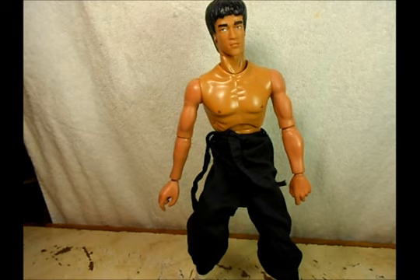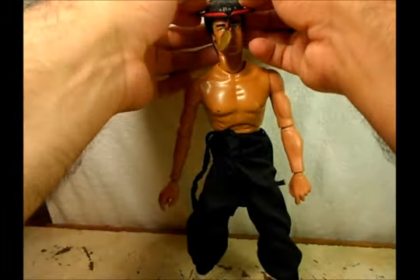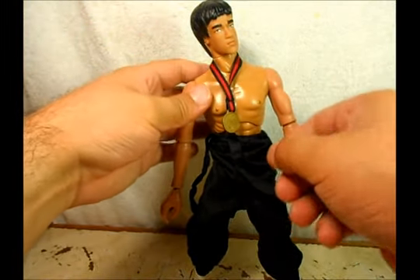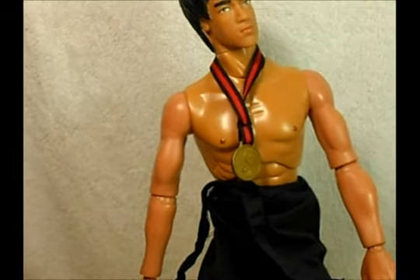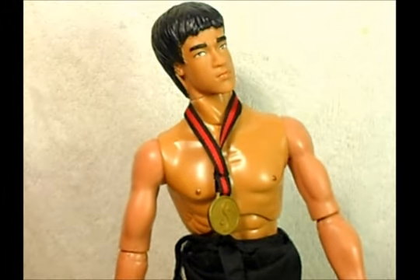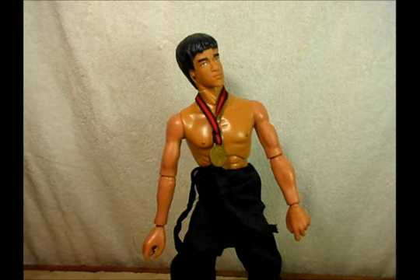So there we have Bruce Lee from the Dragon Series. It's pretty cool — I always wanted to do this review. I'm going to put on the last accessory, which is his medal. So here we have Bruce Lee, Kung Fu Master. Hell yeah, goes for Bruce Lee, man. Love the movies. Laters — Berseross out, baby. Laters, dudes.